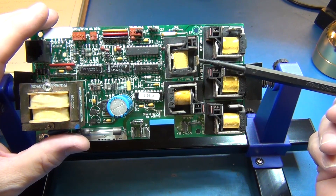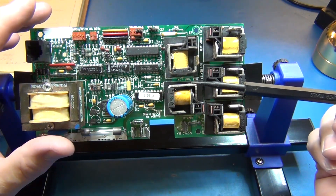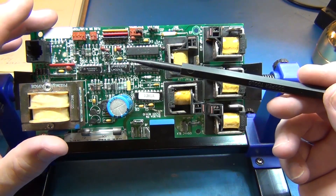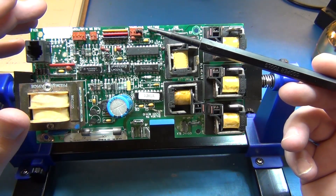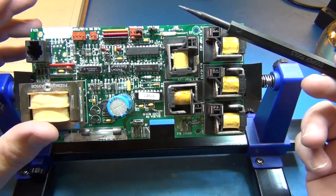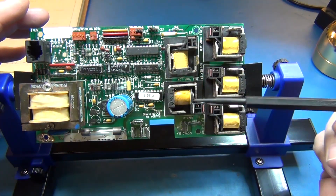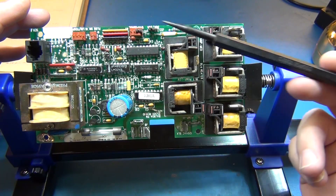Can I turn the high jets, low jets off so that when the person comes in to use the tub, they can flip a switch and go into high mode? Technically, I can reuse a lot of this board and some of the power on this board.